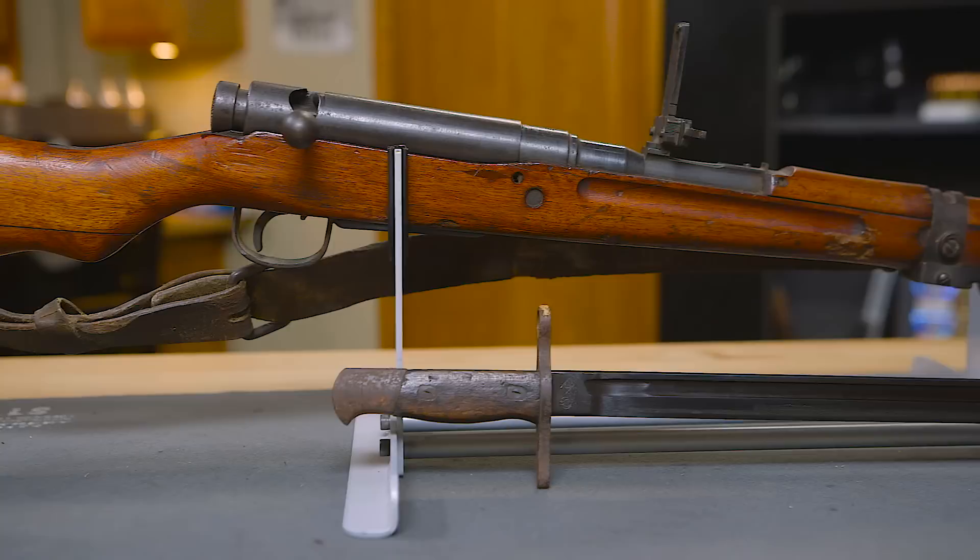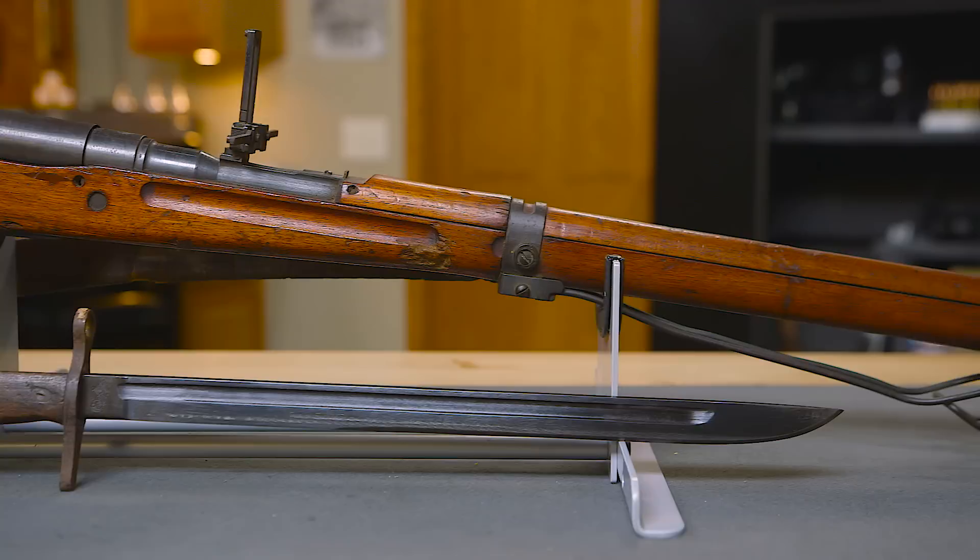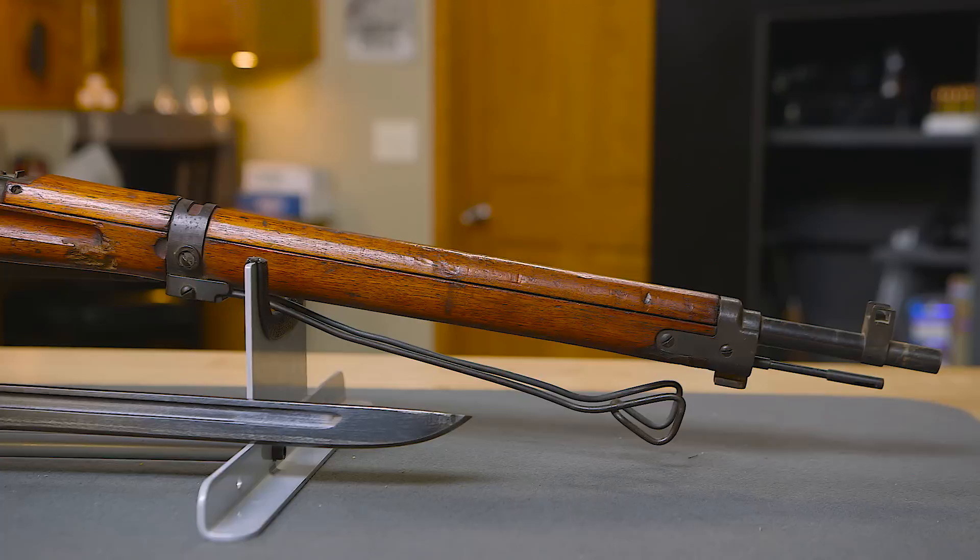The Type 99 was the final development in a series of three rifles that started out with the Type 30, which was developed in 1897. In 1905, the Type 38 was developed, and it was chambered in 6.5.